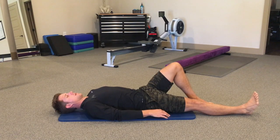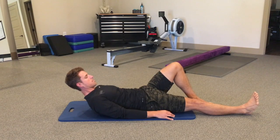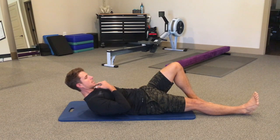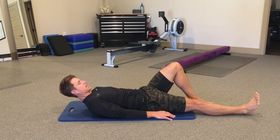We're going to tuck the chin slightly, maintaining contact throughout the spine. Now we're going to raise the upper torso to where we're just lifting the shoulder blades barely off the floor, maintaining that neutral chin position. Hold for an inhale, exhale back down.